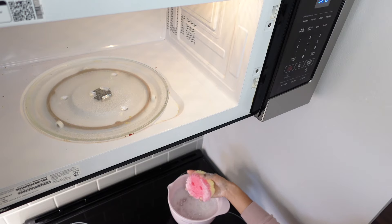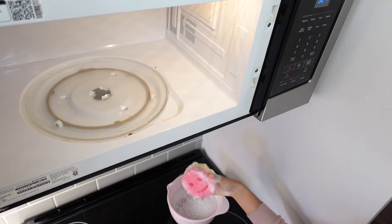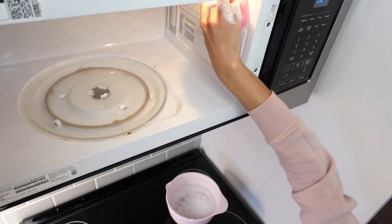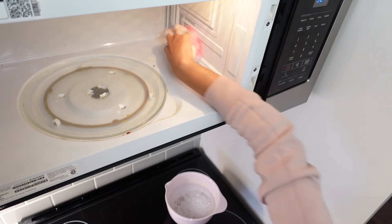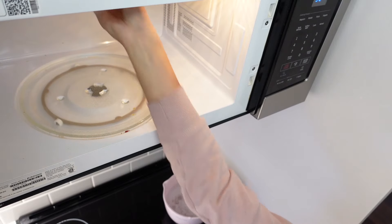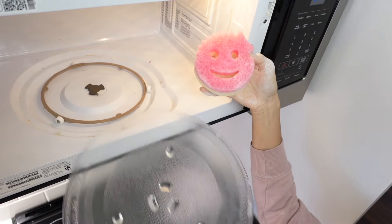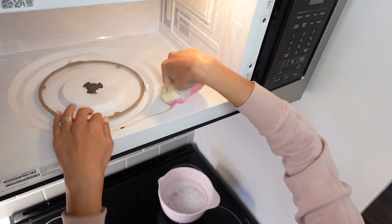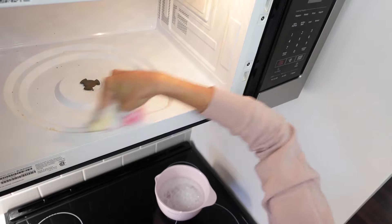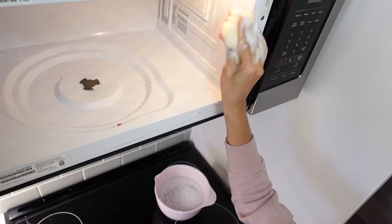We're going to repeat the same steps — take your sponge and scrub. For the microwave I like to remove the plate and the ring, and you can just wash these in the sink with a little bit of Dawn dish soap and hot soapy water and they should be good as new. You can obviously use the Scrub Mommy sponge to clean them in the sink. What a lot of people think this sponge is only good for is washing dishes, but as you can see you can use it for so many different things in your kitchen.